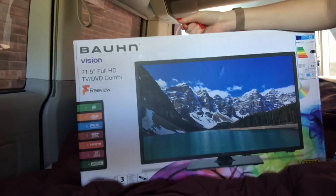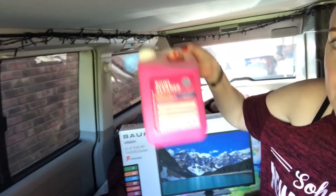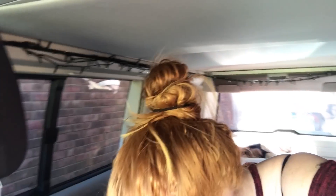Hi everyone! I've just been to Aldi and picked up another bargain — actually quite a few. The first one being quite exciting: we finally managed to get ourselves a TV, so I'll be unboxing that later. Sean's been on a night shift so he's asleep, so I'm gonna walk the dog first and come back and unbox it. Another thing I bought for a fiver each: bowl cleaner and toilet fluid.